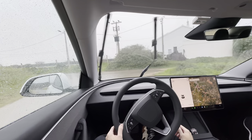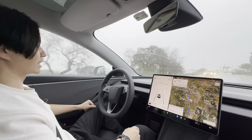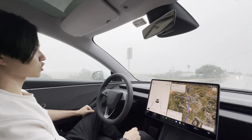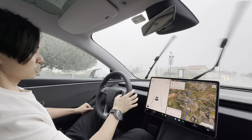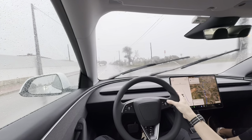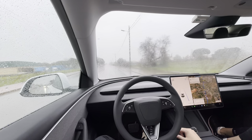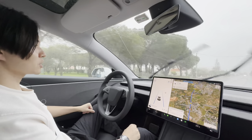Another interesting topic: the windscreen wipers, especially in the rain. Unlike most cars, Teslas don't have jets coming out of the front of the car for the windscreen washer. If I press the windscreen washer button, you'll see that water actually comes out of jets that are inside the windscreen wipers themselves, so it has minimum blockage when you're spraying the windscreen.